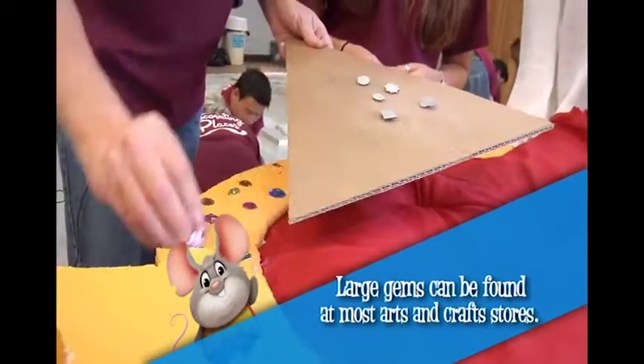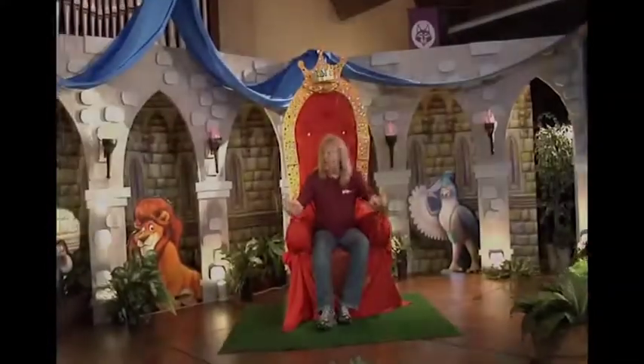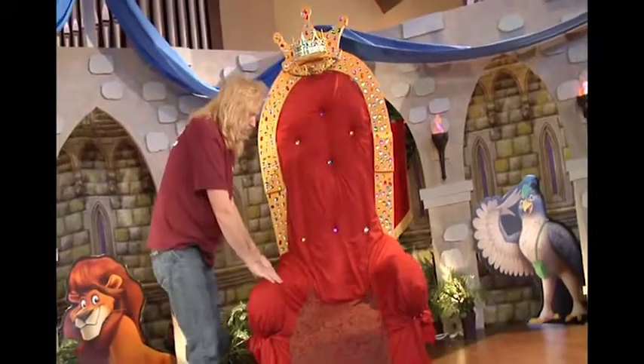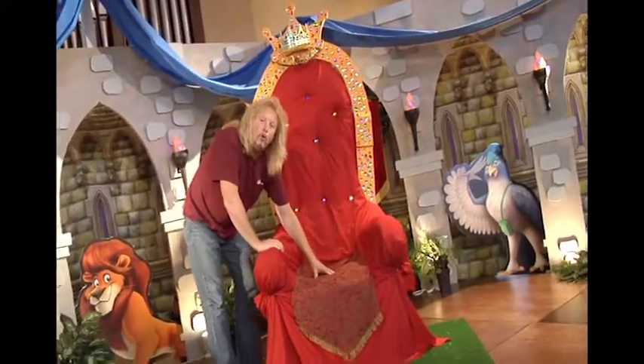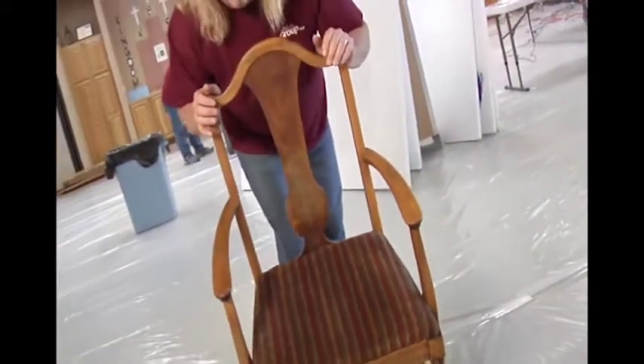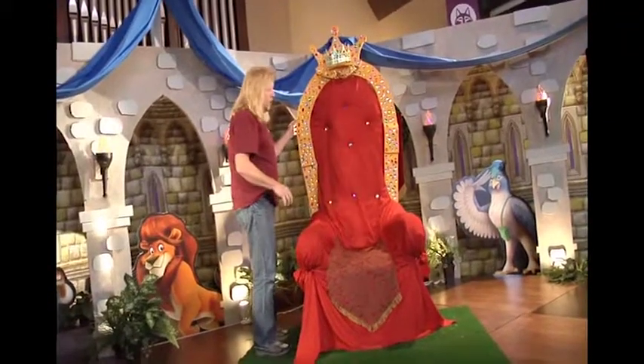Of course when you're in the courtyard you've got to have the majestic King's chair. This was a lot of fun to make and build — I really enjoyed this one. We went to a thrift store and got this old wooden chair. We started with a basic chair that hardly cost us anything.